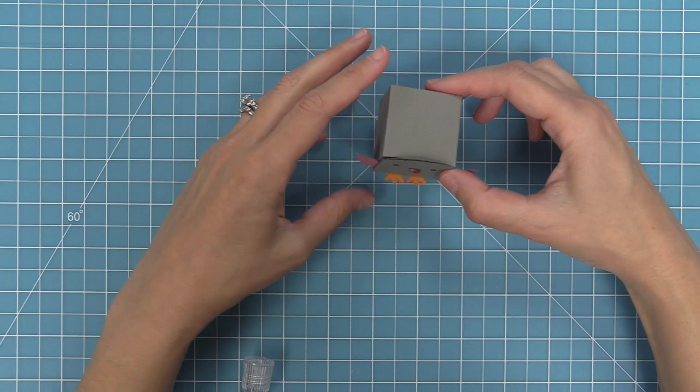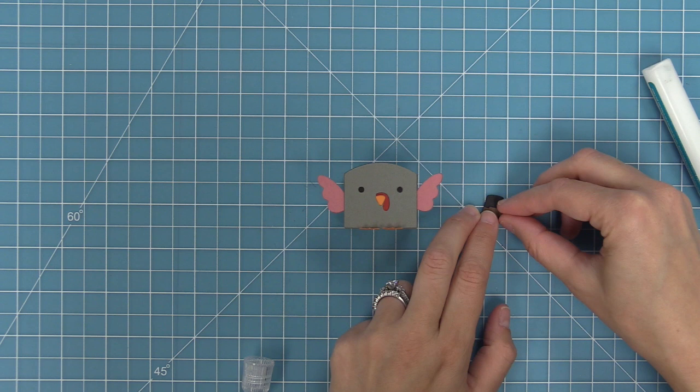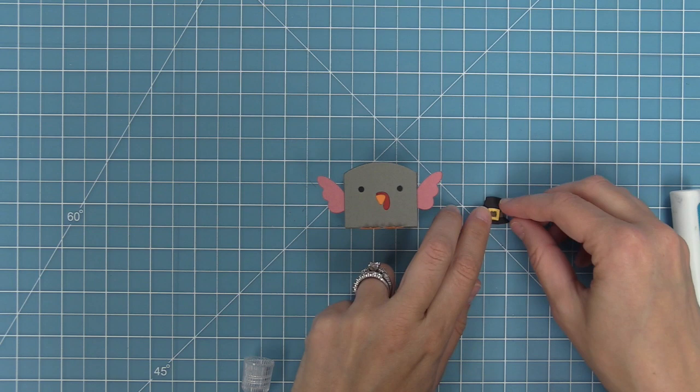Now we're going to form our pilgrim hat, and the cool thing about this turkey is that you can add the Thanksgiving hat or not depending on how you're going to use him. We're going to layer some black licorice cardstock, some chocolate bar cardstock, and then some sunflower cardstock to create this piece.